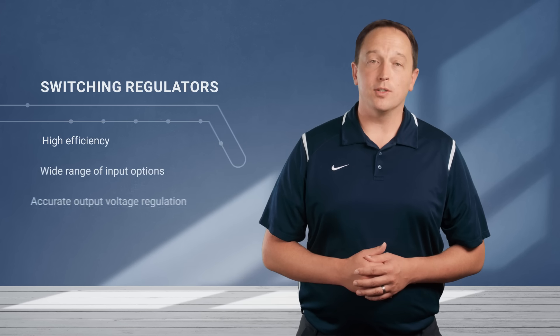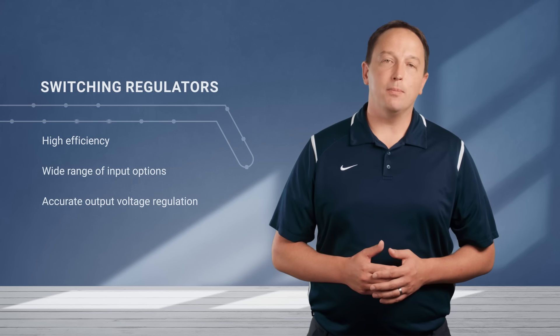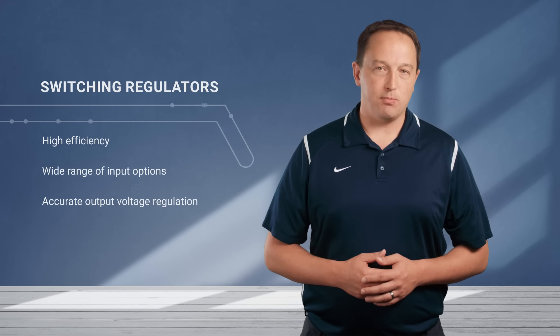RecomPower R78K non-isolated switching regulator modules are an upgrade to the popular R78E series of three terminal switching regulator modules. These can be used in place of a traditional 78 series linear regulator while providing high efficiency, wide input range, and accurate output voltage regulation of a switching regulator at a cost-effective price point.